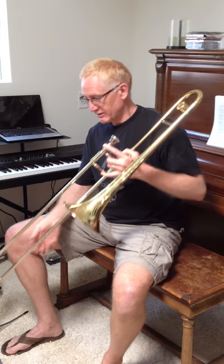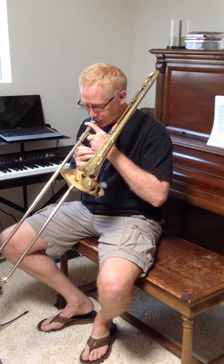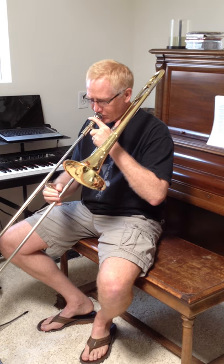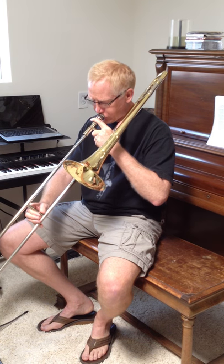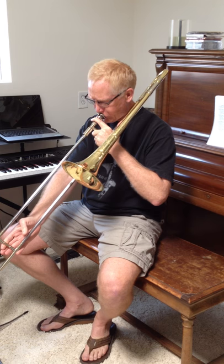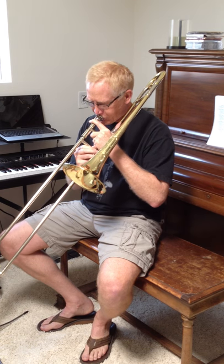So first let's look at the Shires. It's brand new — beautiful, 2010. The first thing I noticed when I took it out of the box yesterday is it has a really nice open low range. So I'm going to show you that. Okay, I haven't warmed up or played at all today, so that's just fresh out of the box. It's a six-and-a-half mouthpiece.